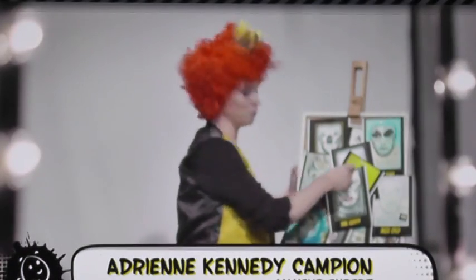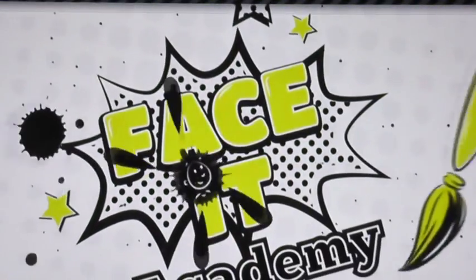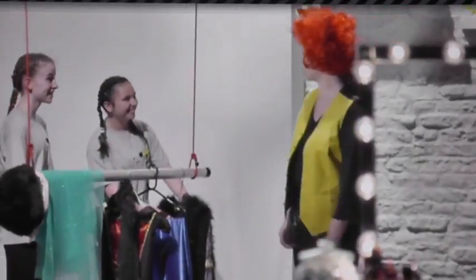Today's look is inspired by fairy tale villains, but first we need some faces. Sophie and Alicia, welcome to Faceit Academy.